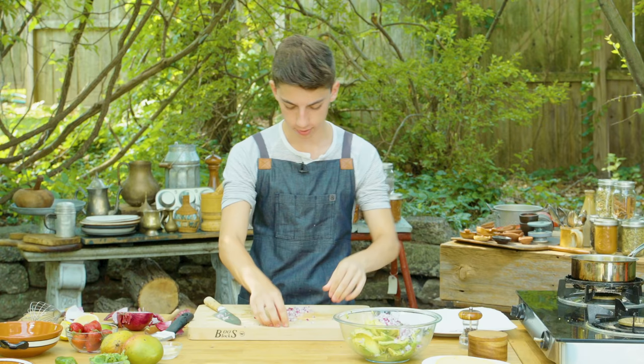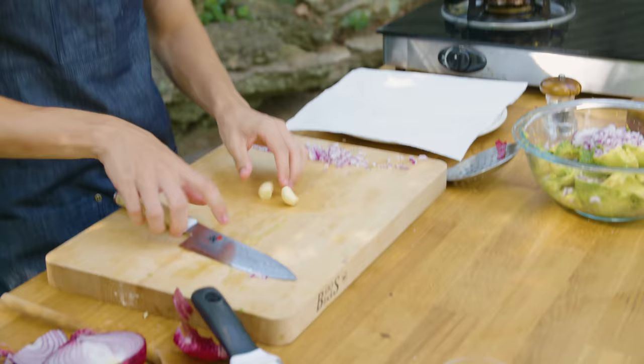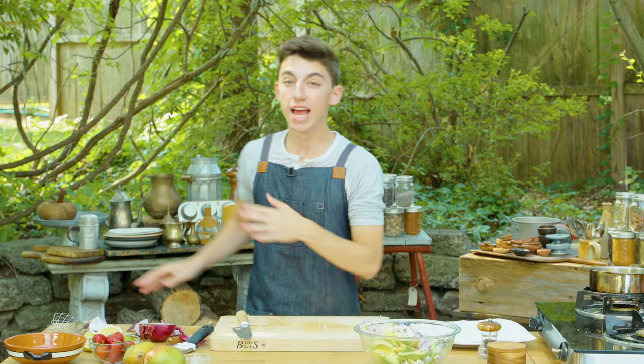Now I'm going to grab our two cloves of garlic. I like my guac super garlicky. If you don't like as much garlic, you can put less; you can put more. That is the beauty of cooking — you can always do however you'd like. Into the bowl.